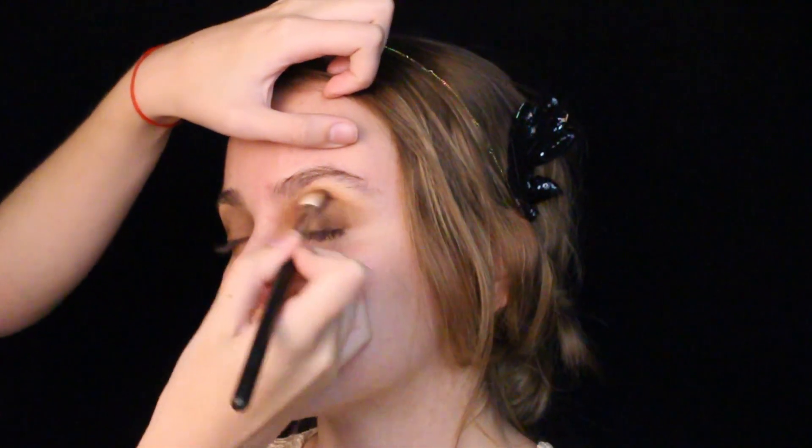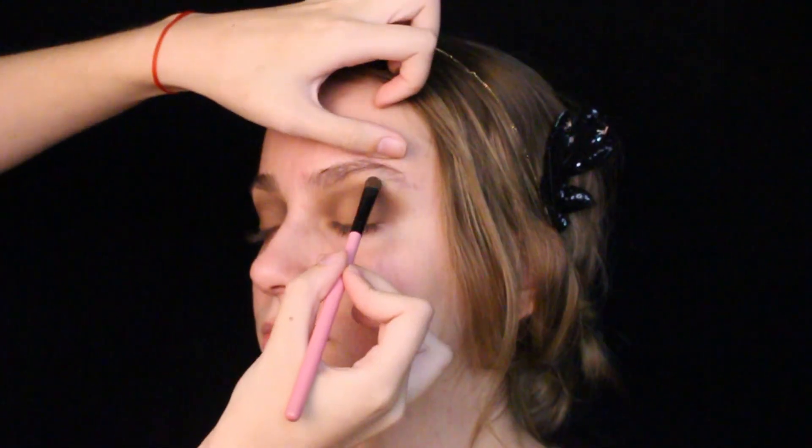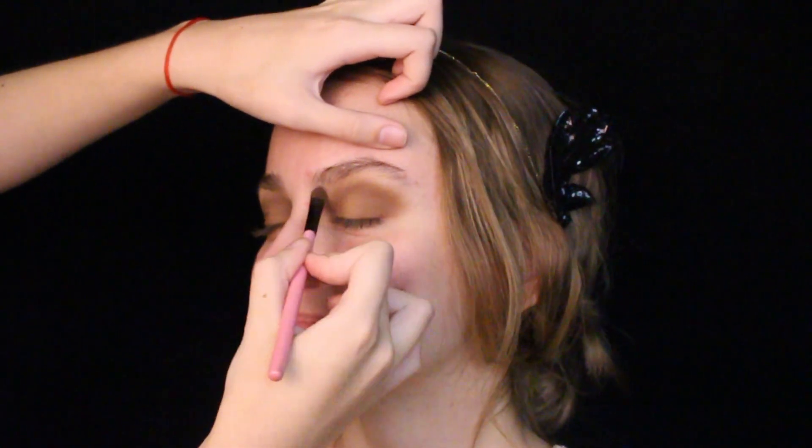Keep in mind that in the 1920s, women loved the puppy dog-eyed look and tried to make their eyes appear more round by doing a Cupid's bow shape. So stay away from the winged-out cat eyes for this one.